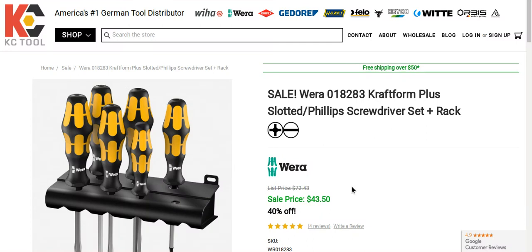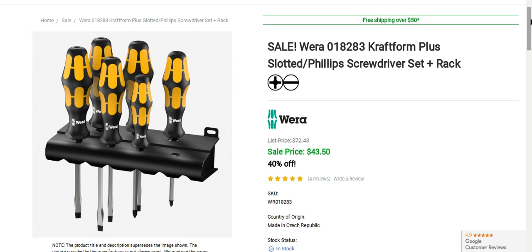Hey, what's going on guys? I thought I'd bring you a great deal from Casey Tool — this is a one-day sale only. It's their 018283 Craftform Plus slotted fill-up screwdriver set and rack.